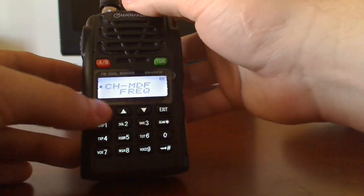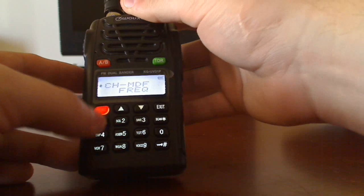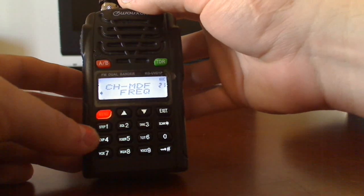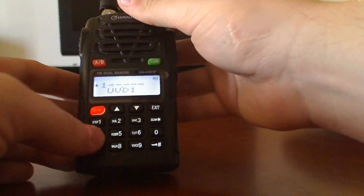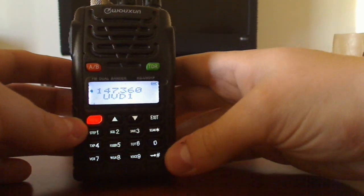So first, we're going to go into menu 21 — hit 21, then menu again. Hit frequency so you can only be on frequency mode. Hit menu, go back, and type in 147.360. So we have that.